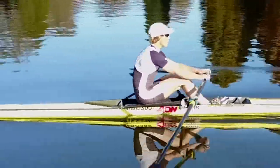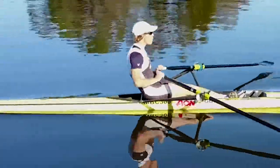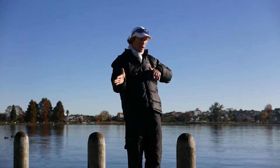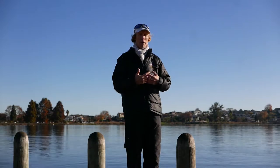As soon as we release, we need to come back onto our footplate so we're in control of the boat. If we stay sitting on our seat for a long time, we might as well get out of the boat because we're not connected to it. We've got to keep our weight on our footplate, pressing against it — release, come back onto it. That's going to help us with our rhythm as well.